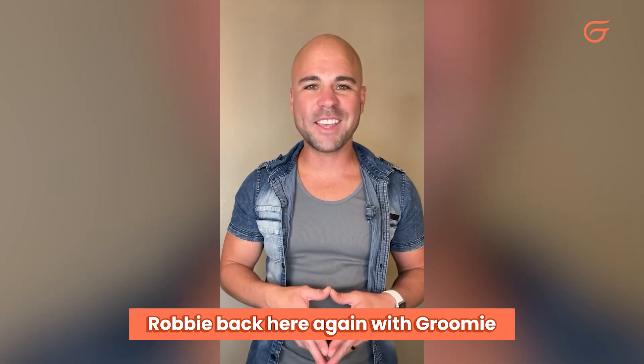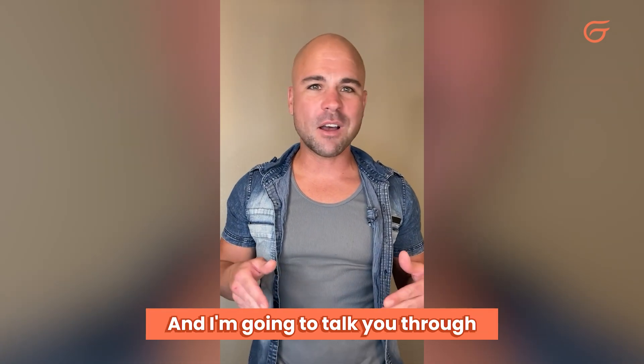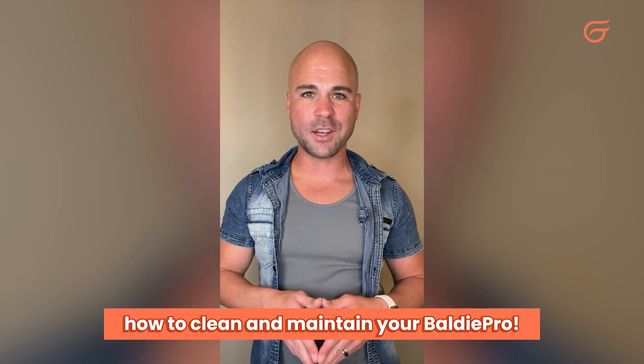Hey, what's up guys? Robbie back here again with Groomie, and I'm going to talk you through how to clean and maintain your Baldy Pro.